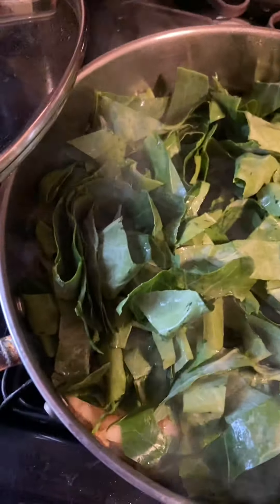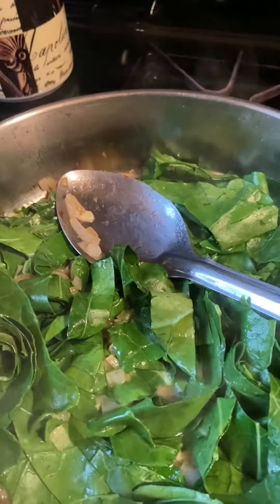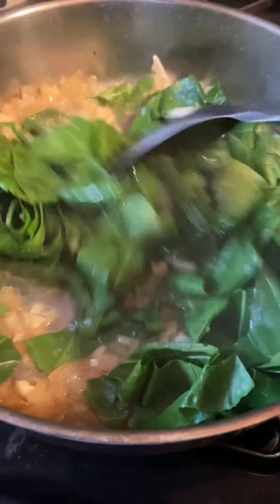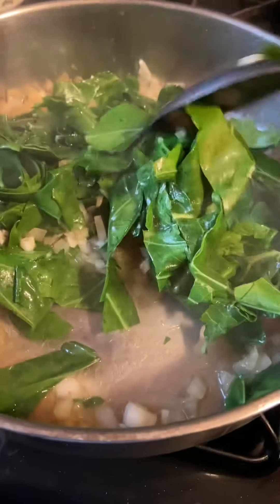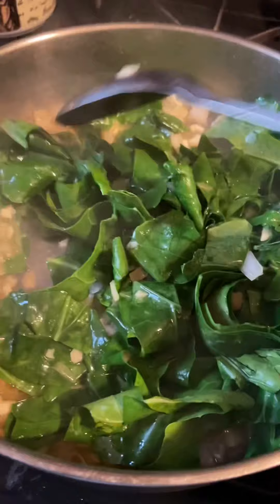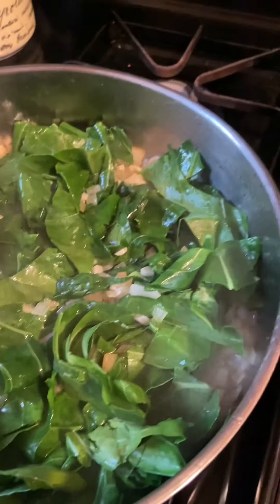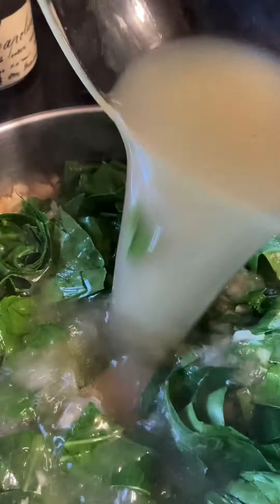I'm going to let this cook down for about two to three minutes and then start adding more seasonings as it cooks down. And we're back — that's all it took, two minutes for this to cook down. Now I'm going to add about two and a half cups of chicken broth.